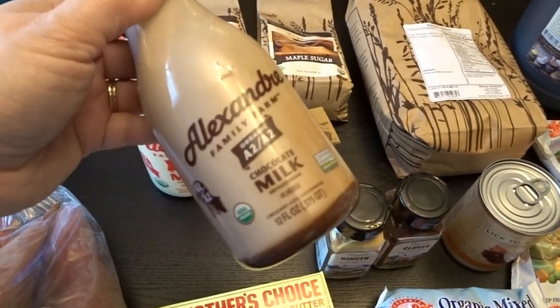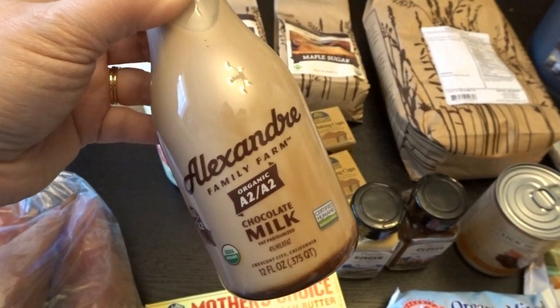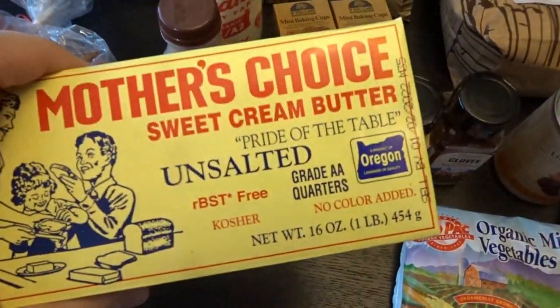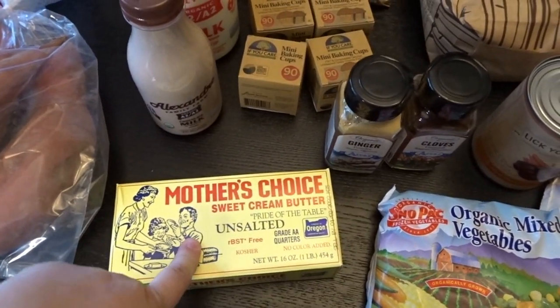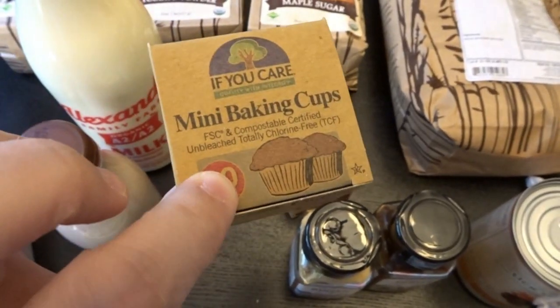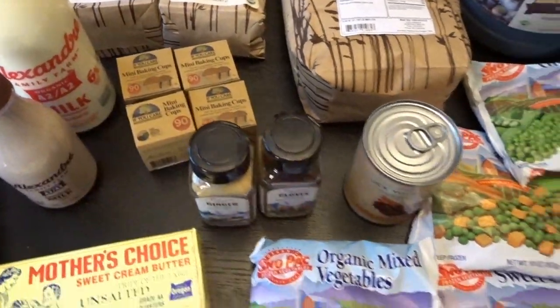I love chocolate milk and always get a little bottle when I do my grocery hauls, so I thought I would try out this brand of chocolate milk. I also picked up some yams and some Mother's Choice butter — it's a product of Oregon and some of my local stores also sell it, just some sweet cream butter. And I picked up four packages of mini baking muffin cups. I love making miniature cupcakes this time of year so I picked up a bunch of those for fall baking.